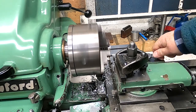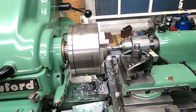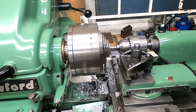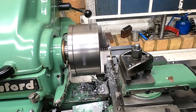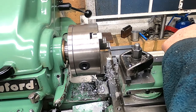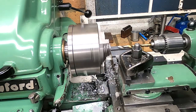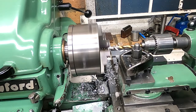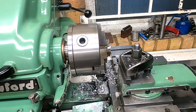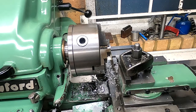Now that that's been surfaced I can take this off and move this out of the way. Next stage now is the 8mm drill. And that is the end of that. Four little top hat spacers made, and the next stage now is to start bolting all this together.